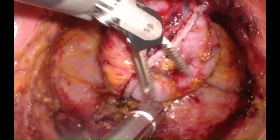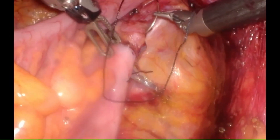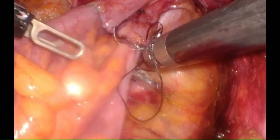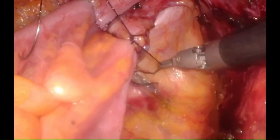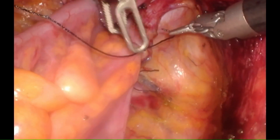We then perform an intracorporeal colonic anastomosis using a circular stapler. A second layer of interrupted sutures can be easily placed over the anastomosis with the help of the robot, even in a narrow deep pelvis.